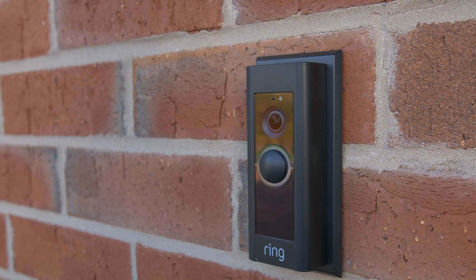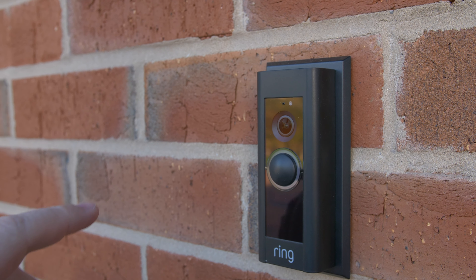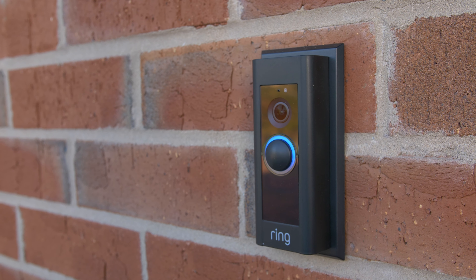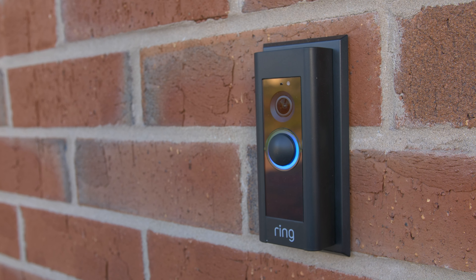We then took power from the plug socket and attached it to the wire leading up to the 230V end. We then powered on the Ring for the first time.